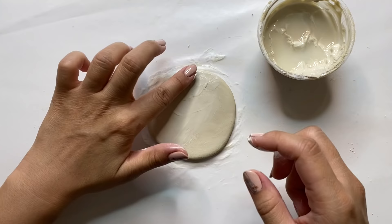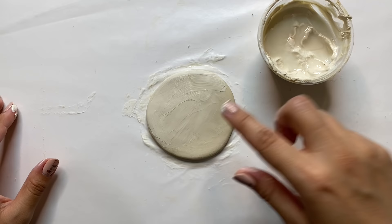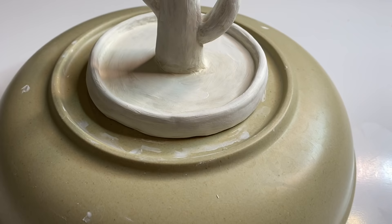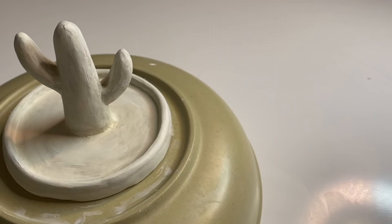If you encounter bigger cracks, you can glue the two pieces back together with the score-and-slip technique and smooth out the cracked edge. Air dry clay can take anywhere between 24 to 48 hours to dry completely, so make sure it has hardened and become bone dry before moving on to painting or sealing. You can tell it's dry when the piece turns a white color.